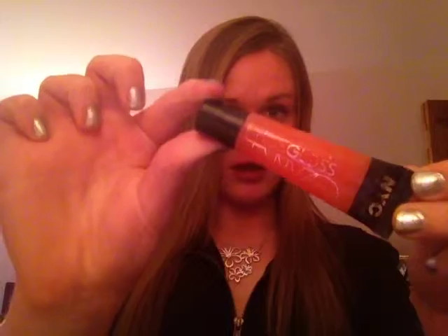What else I got at CVS is this MAC lip gloss, so you can just go ahead and put the lip gloss right on your lips — so you look really good, really cool, really fashionable.